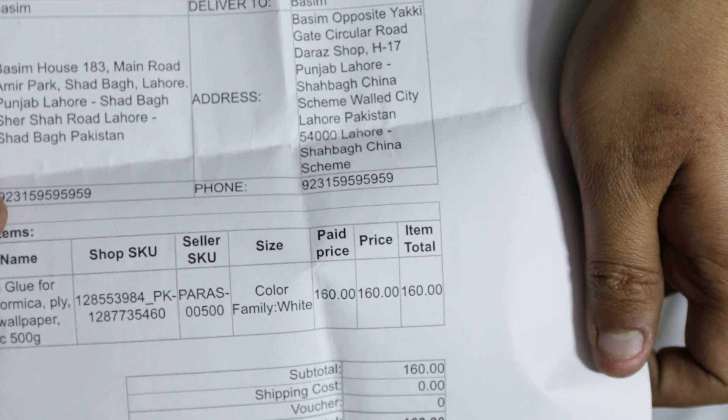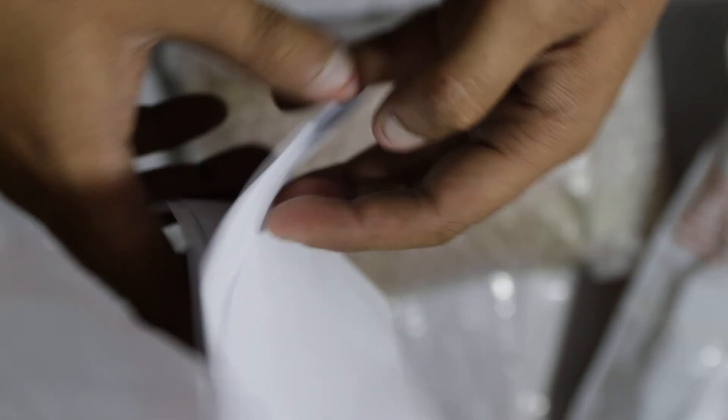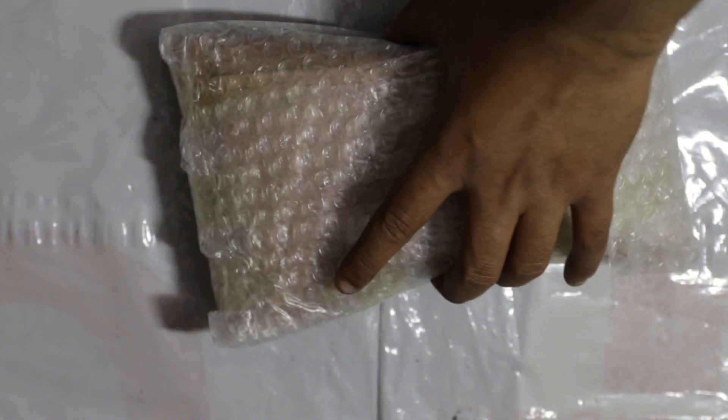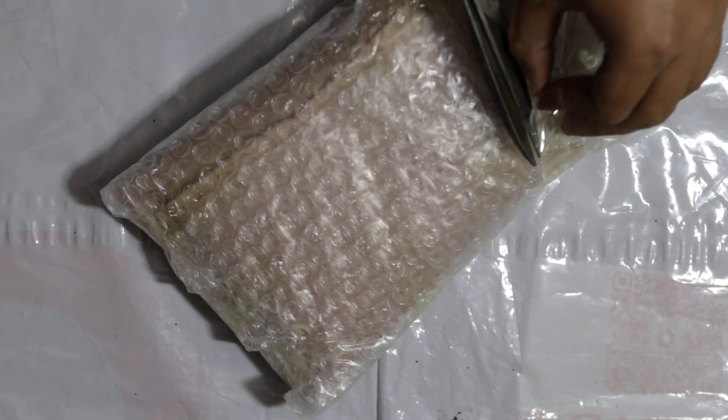I don't have a lot of sellers. ICI German white glue — you can use it at home, you can work at home. This glue is very good.